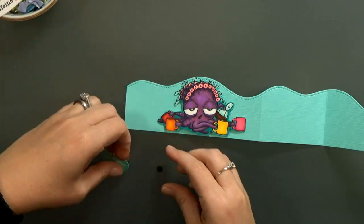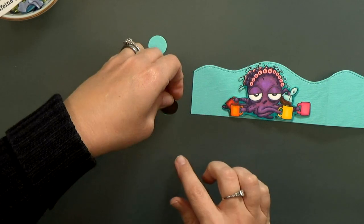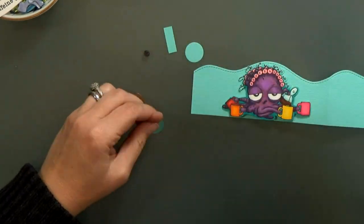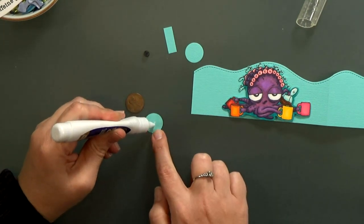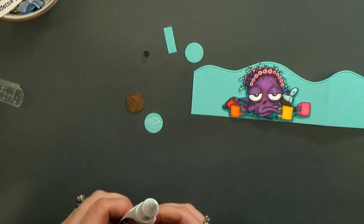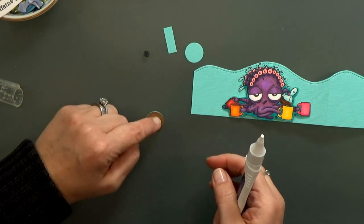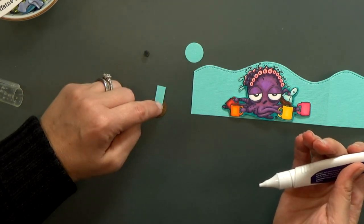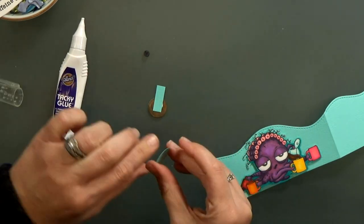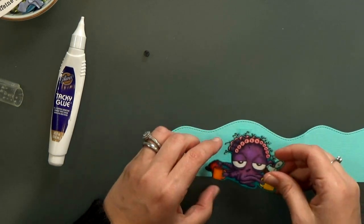Now we're going to form the pendulum. I've slowed this down a bit because it's not hard, but I don't want you to miss anything. I've got one of these little round sliders — the kind you would use for sliding cards — and I've got a penny and two pieces of blue paper. Those little blue circles aren't really necessary, it just makes it a little cleaner. I glued one penny to the first circle, and then I've got a little strip of paper that's going to go on top of the penny, and then the other blue circle on top of that. Now you've basically got a pendulum like on a grandfather clock.